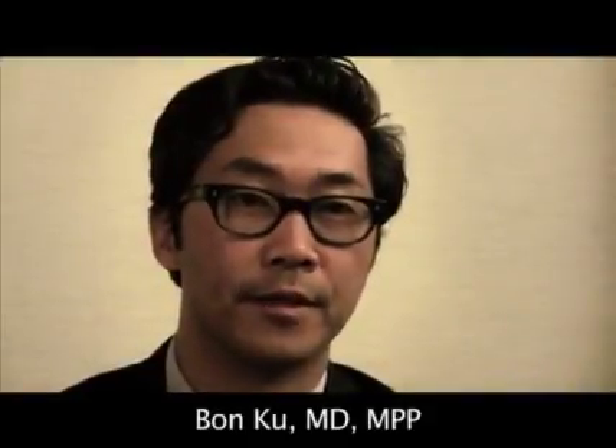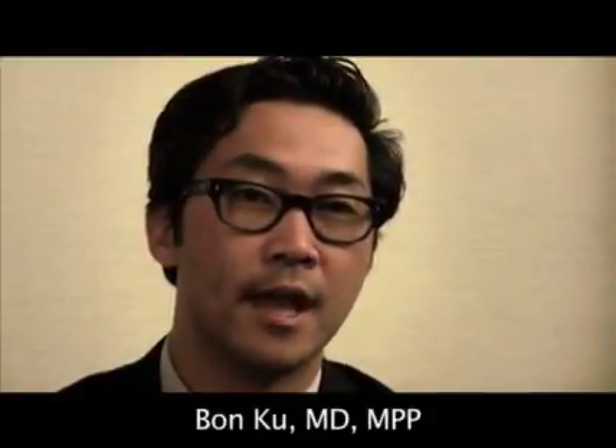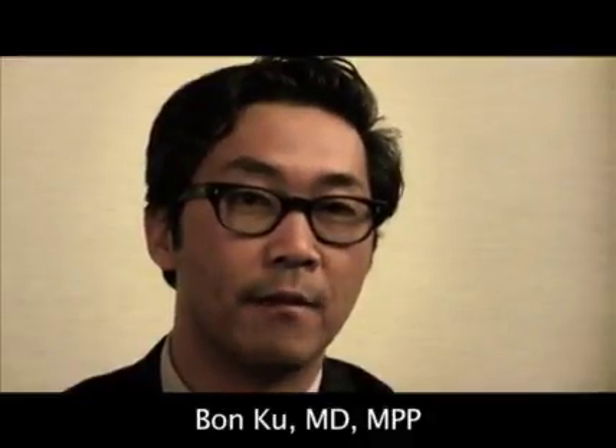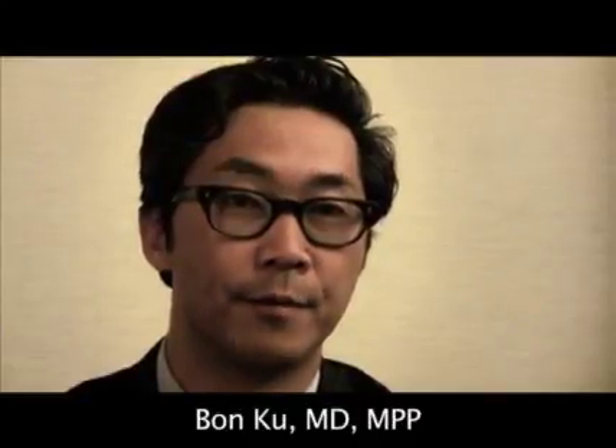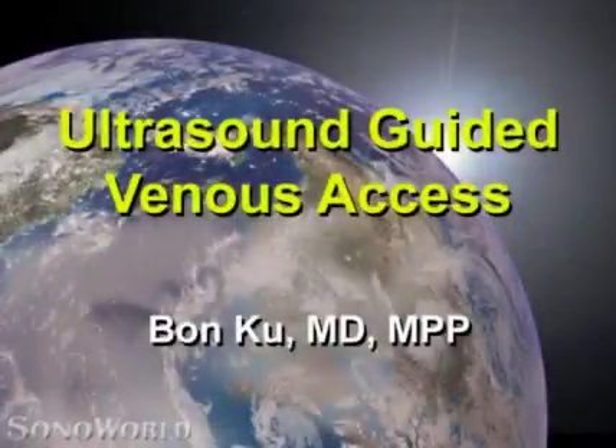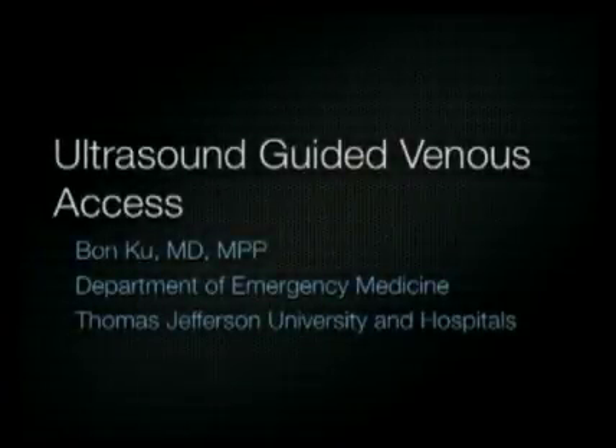Hi, I'm Ban Ku, and I'm an assistant professor of emergency medicine at Thomas Jefferson University in Philadelphia, Pennsylvania. My lecture will cover the use of ultrasound to obtain venous access — specifically the internal jugular vein and the peripheral veins of the arm.